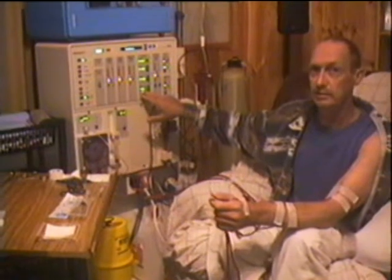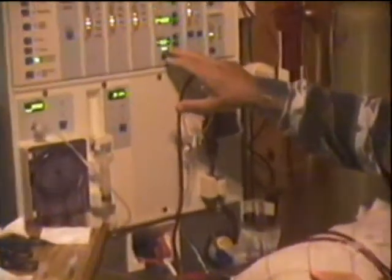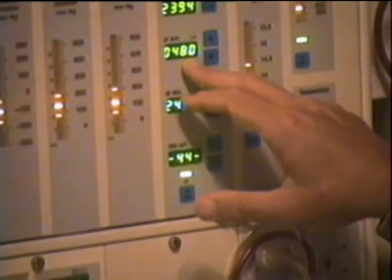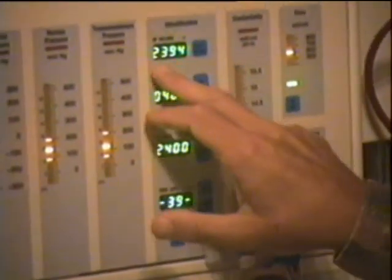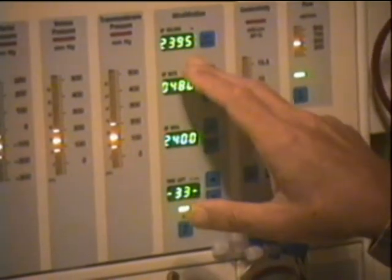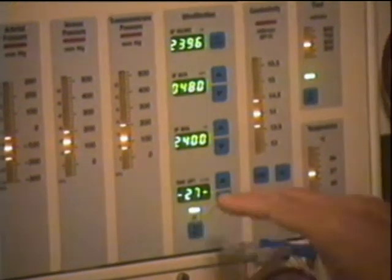Now we're down to the last minute, so I was counting down seconds. I wanted 2.4 litres out — it was 480ml per hour — and 2.395ml has come out already, so it's counting down to 2.4L at about the same time as the end of the session.